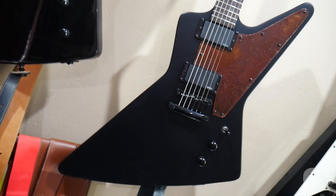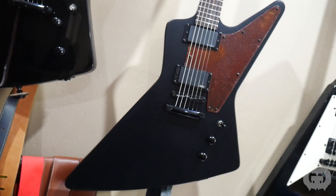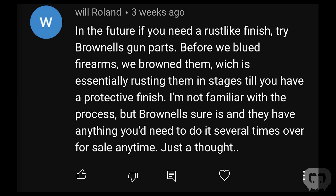Some people were critical of certain things, starting with the pickguard. Some people didn't like the style of rust I achieved, but I really liked it, my customer liked it, and to me that's really all that matters. In the future I might explore other ways to rust things — people in the comments left some alternate methods which one day I may test out.